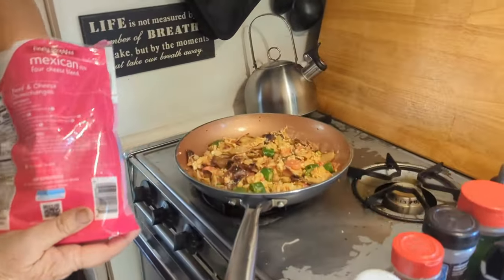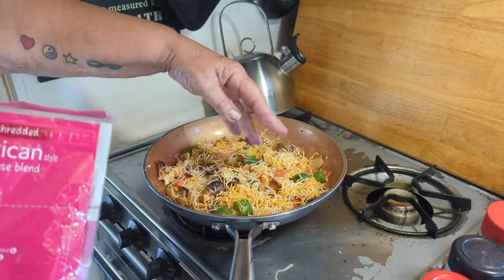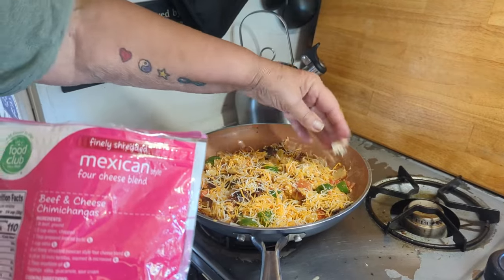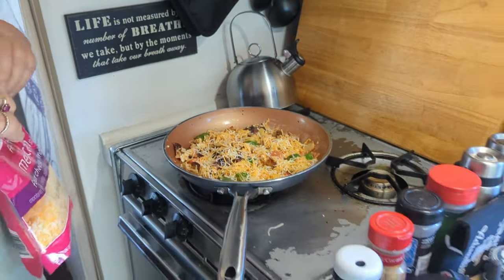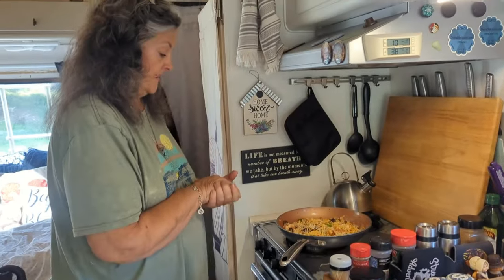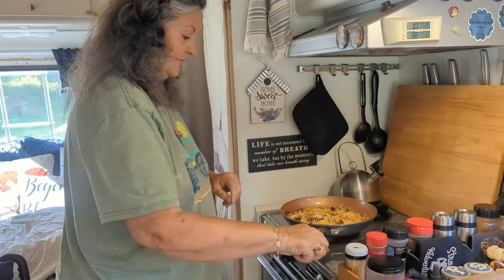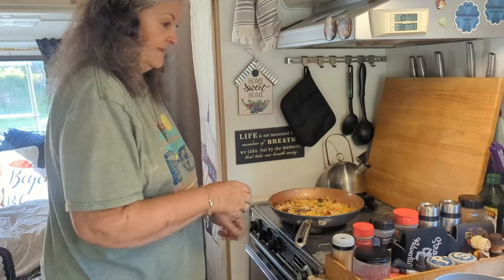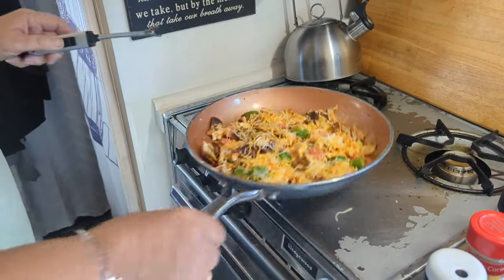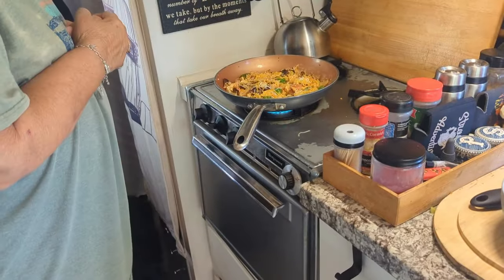A lot of people eat it with sour cream — oh, I do have sour cream! I forgot avocados, but sour cream and avocados and then of course salsa. Some people will even put this in a tortilla. Got to remember to pull the serrano peppers out — that's why I left them big. So we will let that melt; I might turn this back on just to give it a little punch so it melts a little faster, but I don't want to burn anything.